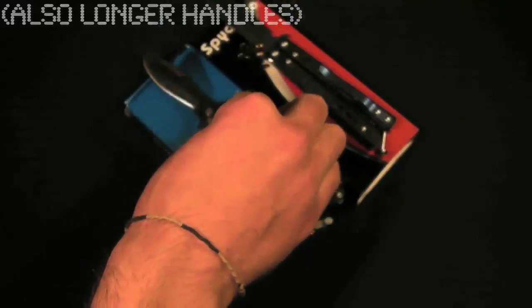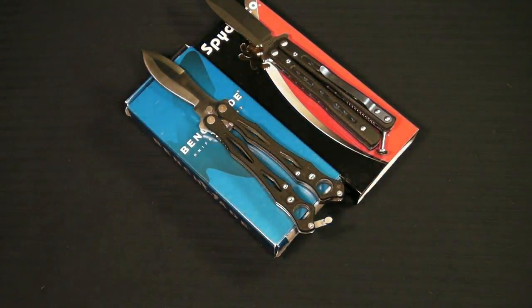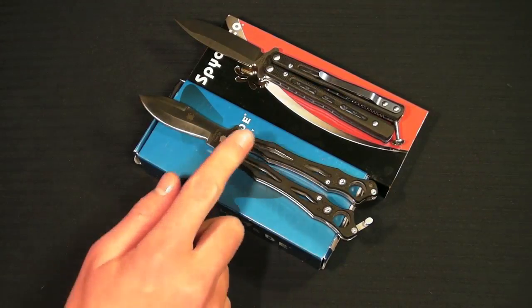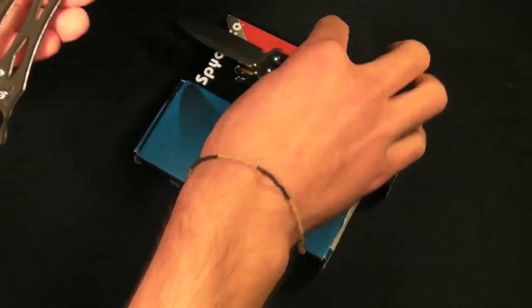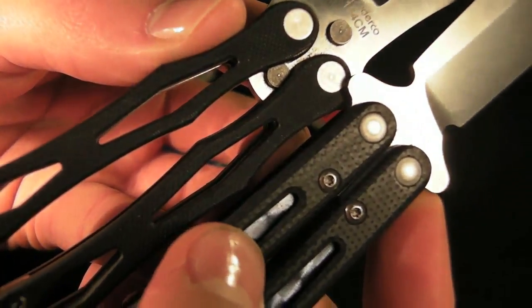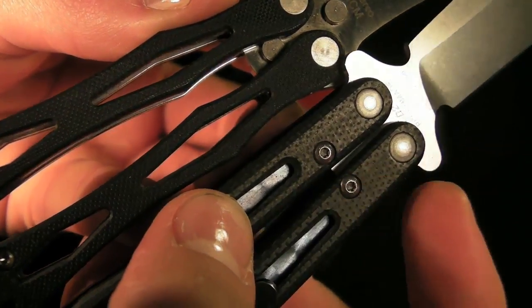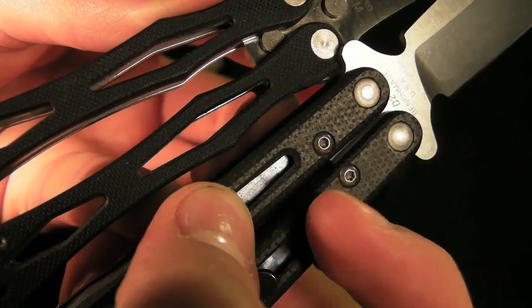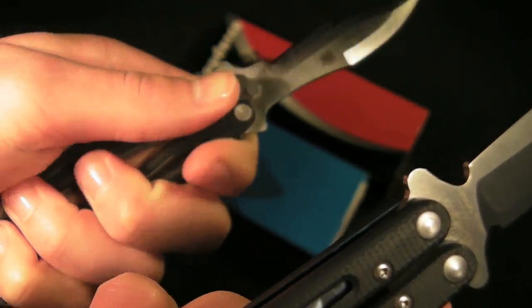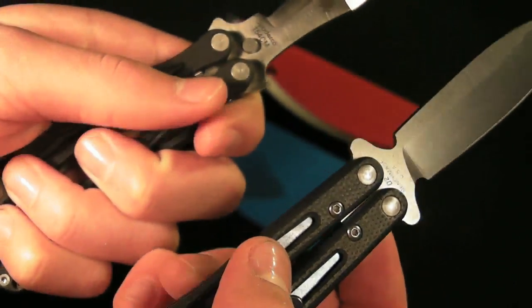Also, with the G10 on both knives, you are going to get a little bit more of an easy grip on the small fly since it is a checkered design - get a little bit closer look on both of those - whereas the 32 is just smooth. And despite those little dimples on it, that is not actually texturing, it is just completely smooth. So you are going to have a little bit of an easier time gripping on to the small fly compared to the 32.